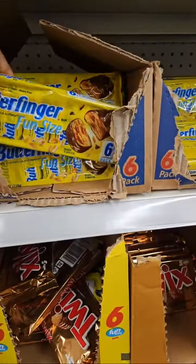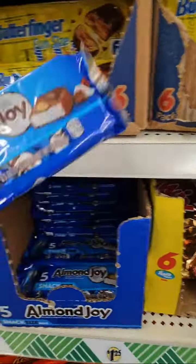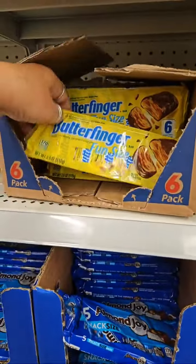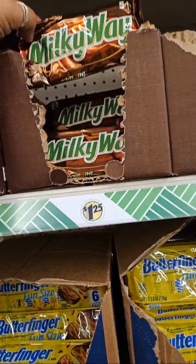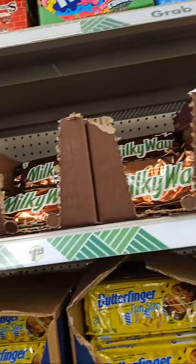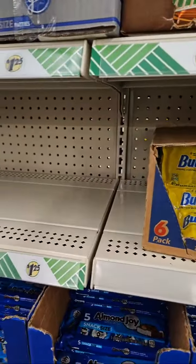So for that six in there, it's $1.25. If you want Almond Joy. If you like Butterfinger. And look at this Milky Way. Rainbow Nerds. York.